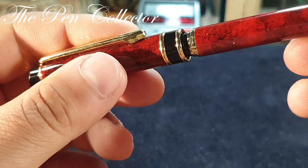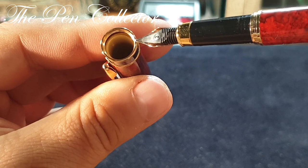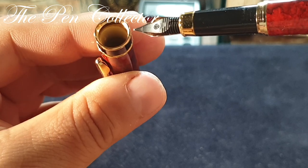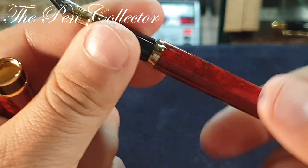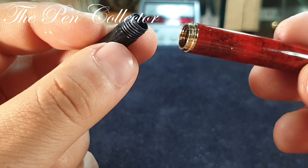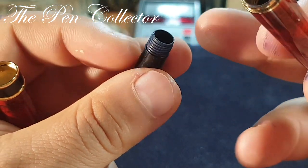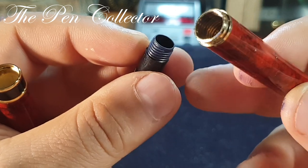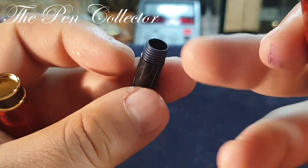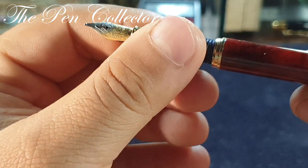The cap is pressure fit and again we have that white plastic part we're familiar with in this type of fountain pen. If we unscrew the barrel, we can see that it can hold cartridges or ink converters. One small problem I have is that the grip section is made out of plastic — the barrel is metal, which is good, but I would prefer to see the grip part also made out of metal to be more durable and resistant over time.